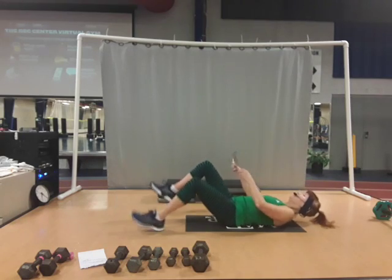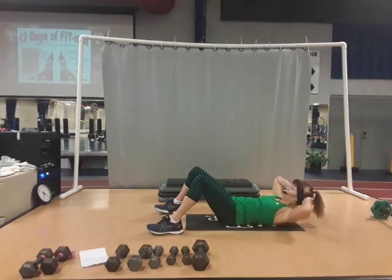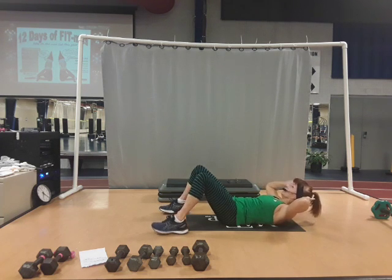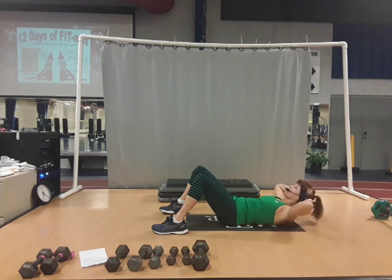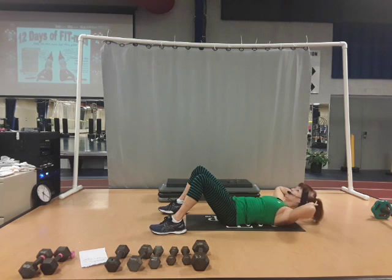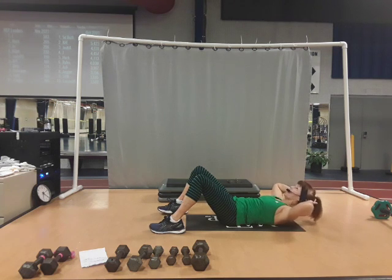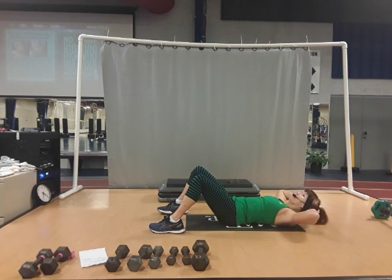Now up and pulse for three, two, one, and lower. Three, two, one, and lower. Three, two, one, and lower. Up halfway, up, half, back up, and down. All the way up, halfway, halfway down, back up, and down. Up, up, up, and down. Up and down, up and down.